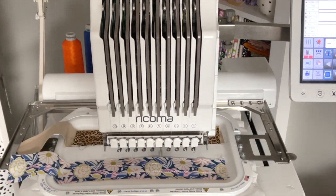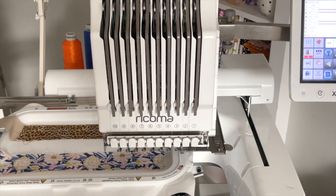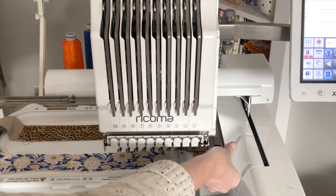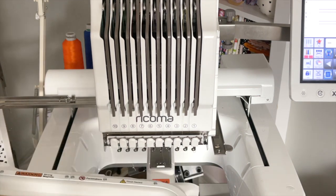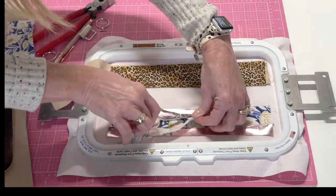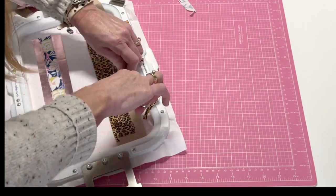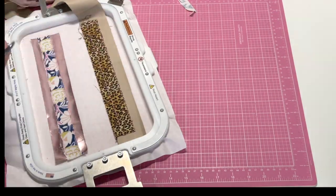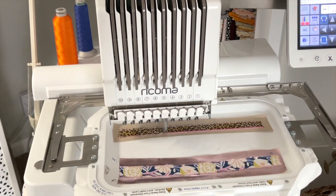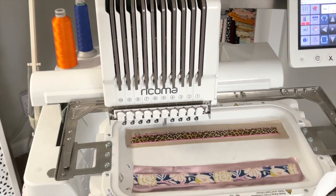If you prefer to tape your fabric into place, you can do so — whatever works for you. I just prefer the spray adhesive; it seems to keep it really nice and flat. And now we're going to continue with step number three, which is the tack down stitch. This will tack the fabric to the leather. Before going to step number four, we need to trim our fabric. I prefer to just remove it from the machine for my trims. We're just going to trim as close to those stitches as we can without compromising the integrity of the stitch — nice and neat.